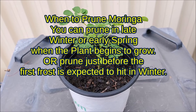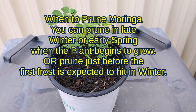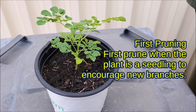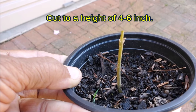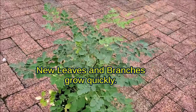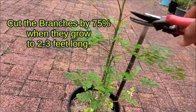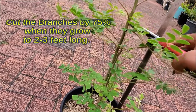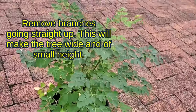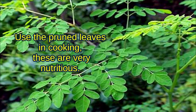When to prune Moringa: you can prune in late winter or early spring when the plant begins to grow, or prune just before the first frost is expected in winter. First pruning when the plant is a small seedling will increase new branches — cut to a height of 4 to 6 inches only. You can again prune the growing ends of branches to make the tree denser. Continue to cut the branches by 75% when they grow to 2 to 3 feet long. Remove any shoots growing straight up. This will make the tree grow wide and to a small height. Prune the dead branches and leaves. Use the pruned leaves in cooking as they are very nutritious.